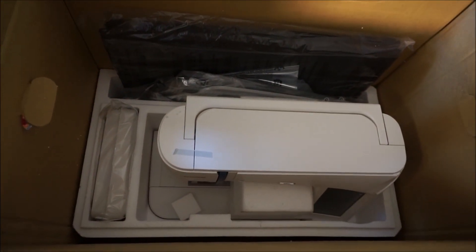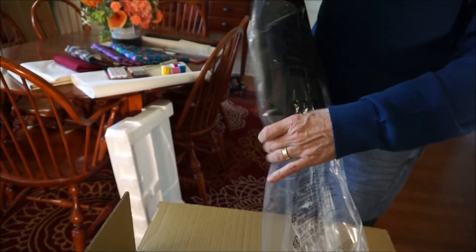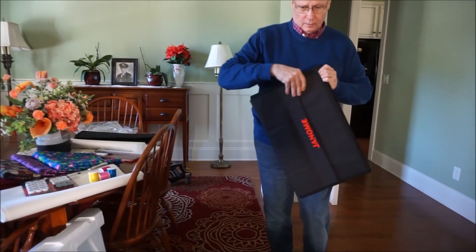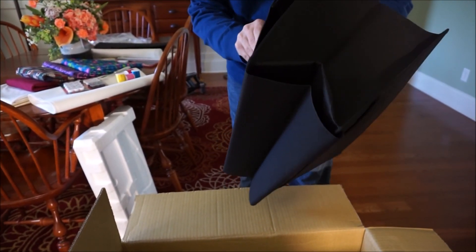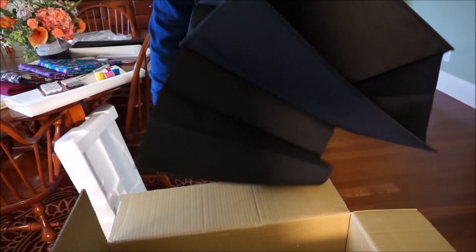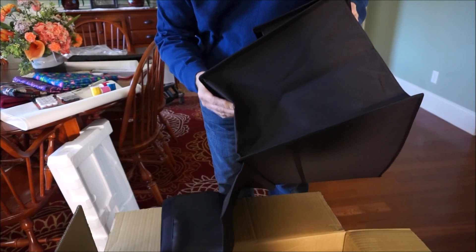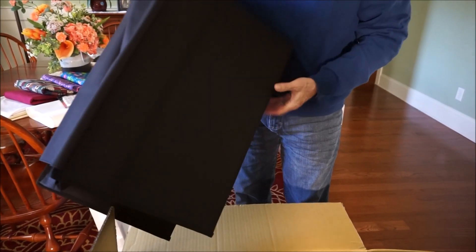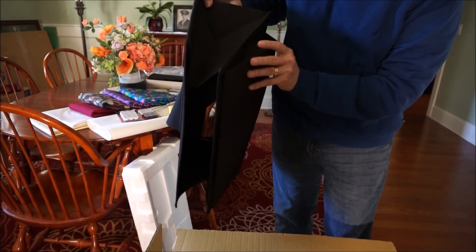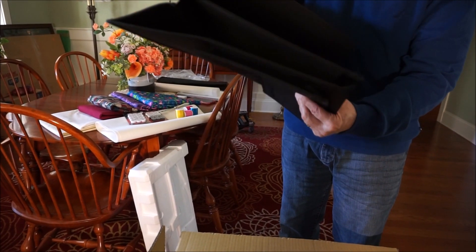Oh, this is for the machine — I think this is the case for the machine itself. This one here, yeah — it looks like a soft fabric cover. It's not going to protect it a lot, just keep the dust off. It's open at the bottom, so it is just a cover with a pocket to put things in. So I thought they included a soft shell case but they don't — it's just this soft cover.